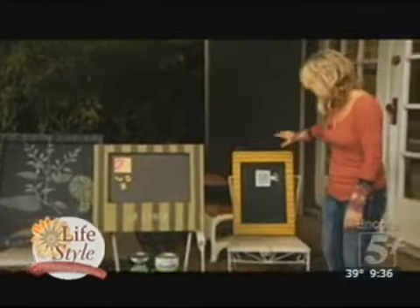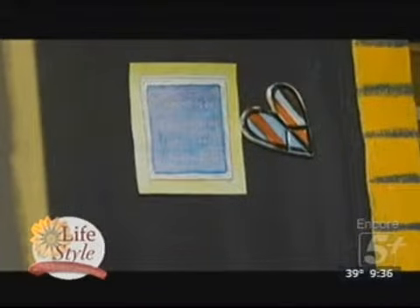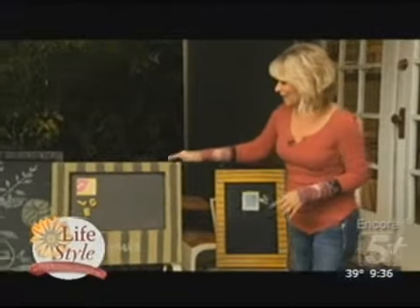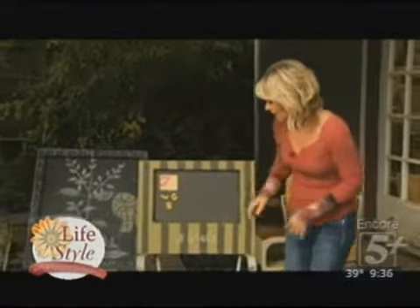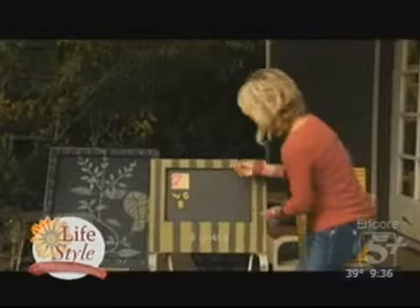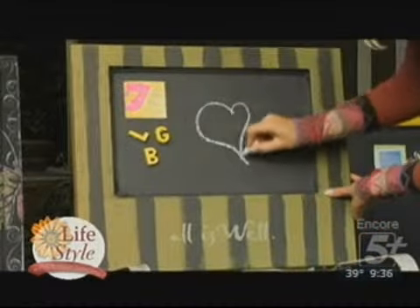This one is actually a door panel — a reclaimed door panel — that's been painted in really whimsical colors. We've used magnets on this one. I like the stripes, and this has been placed at the bottom. These are magnets, but you can actually use your chalk to create a nice little message for someone.